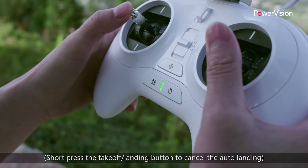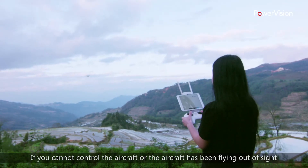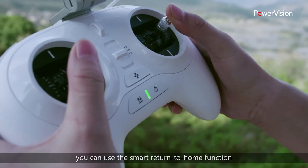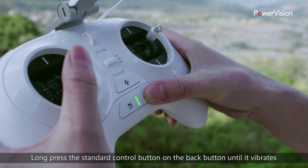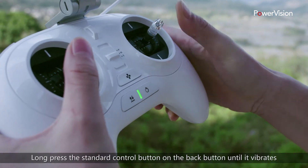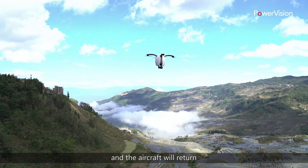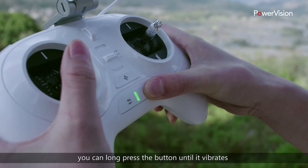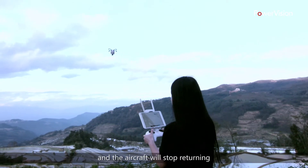Short press the takeoff landing button to cancel the auto landing. If you cannot control the aircraft or the aircraft has been flying out of sight, you can use the smart return to home function. Long press the back button on the standard remote control until it vibrates and the aircraft will return. To cancel the automatic return, long press the button until it vibrates again and the aircraft will stop returning.